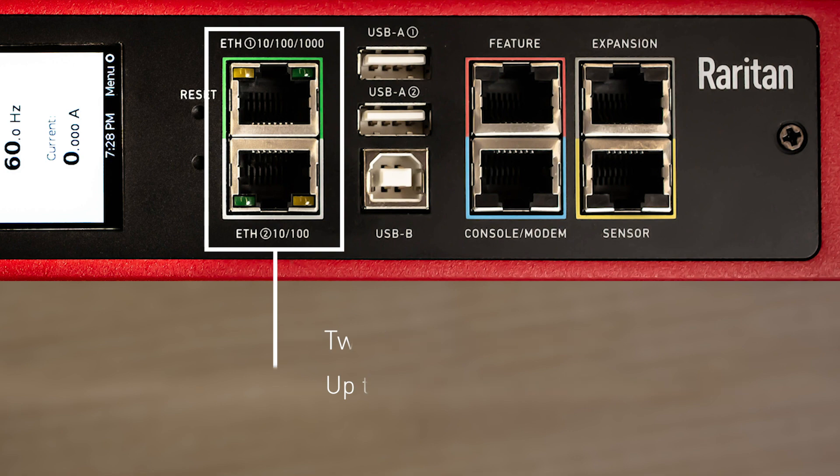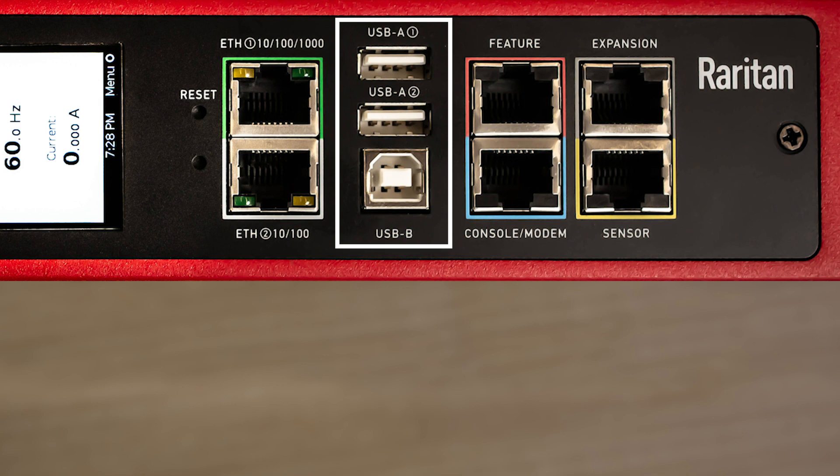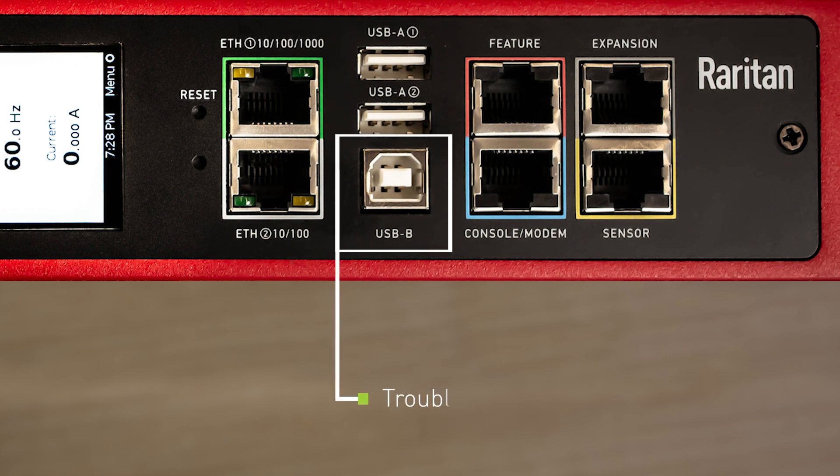We have both A and B type USB ports and each one has a specific purpose. Every iX7 controller has two USB A ports and one USB B port. The USB A ports can be used for cascading PDUs similar to Ethernet cascading, for connecting Wi-Fi dongles and peripheral devices such as webcams, and for upgrading firmware. The USB B port is primarily a direct serial connection for troubleshooting, maintenance, and administration purposes.